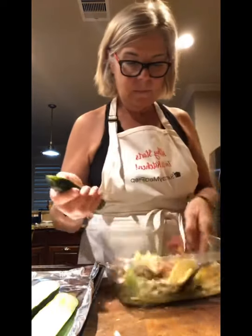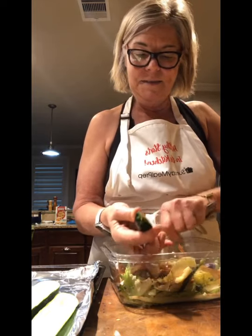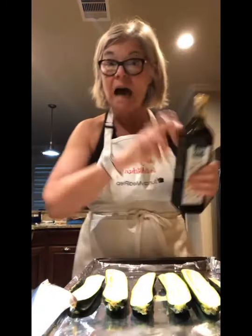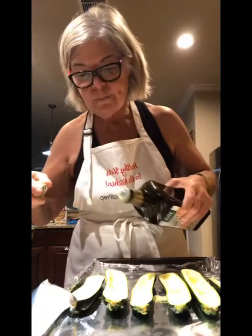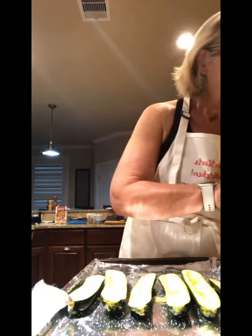This is live and unedited, what can I say. I've got my zucchinis lined up and I'm gonna drizzle a tiny bit of olive oil — for flavor more than anything else, so we don't need a lot. And I need a little bit of salt; most vegetables do.